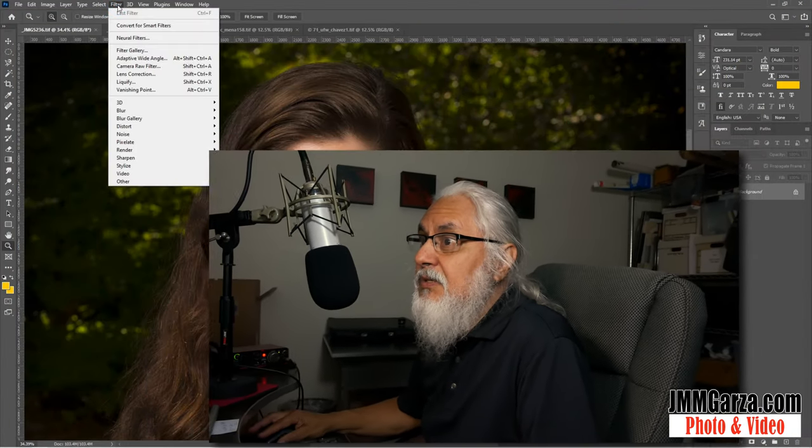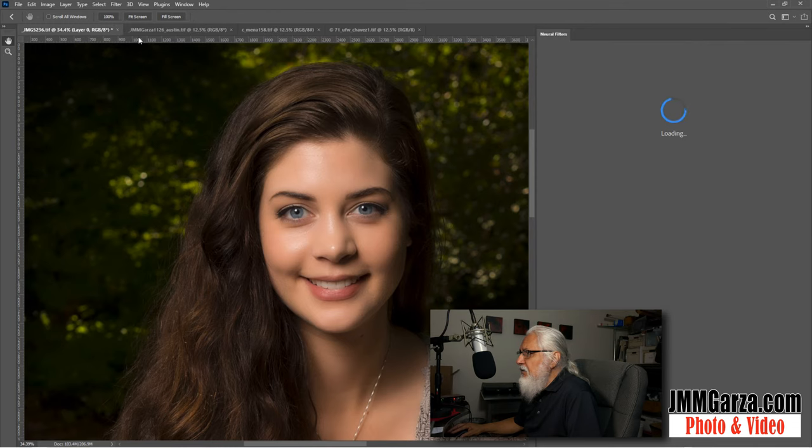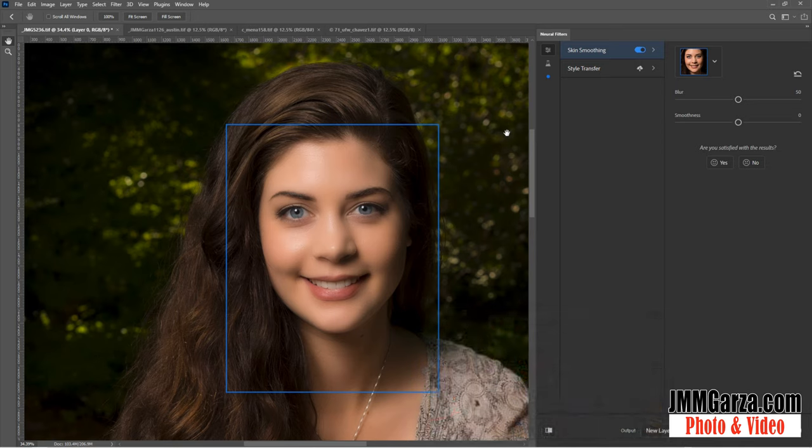Let's get started on this photograph I have on my computer — a model I photographed in Fort Worth, Texas. First I'm going to go to Neural Filters. It immediately opens up a window to the right where I can go to skin smoothing. I click on skin smoothing and this lady is going to be even smoother than she was before. It's a very nice filter for that client you want to make super smooth. She already has very good makeup, great hair, and a nice setting, so it doesn't do a lot of dramatic improvements on this photograph.